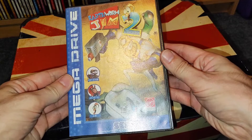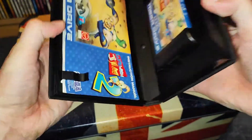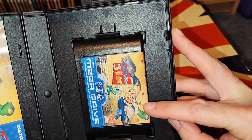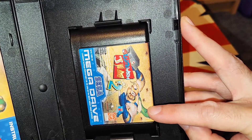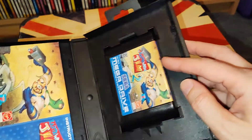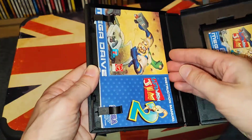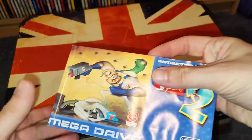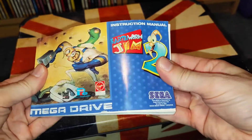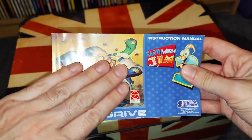So this is the one that turned up — the case is not bad at all. What I wanted to replace was the cartridge, because the cartridge label is quite manky and the label's peeling off, but I managed to glue it down. This is my original book and you can see it's water damaged — it's really rock hard.